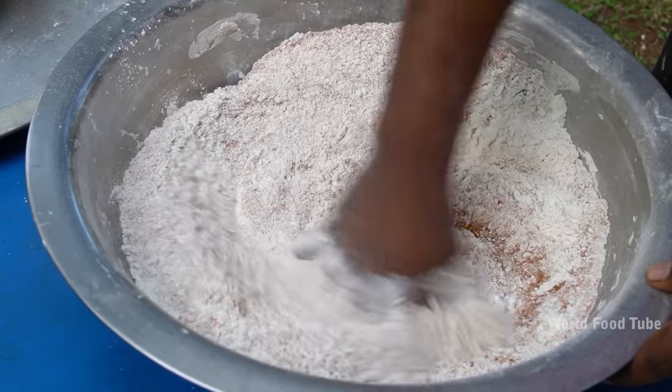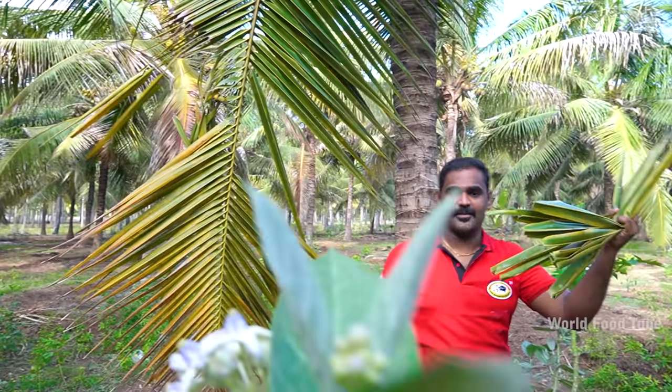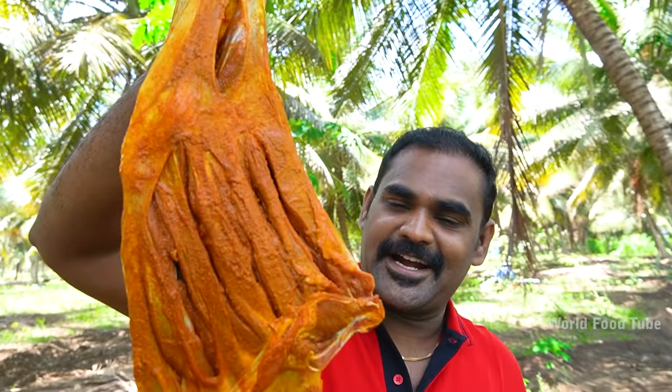Let's eat the capes in the chicken. The capes is very good. Are you sure? Hi guys! Welcome to Wellfutube! I am Sambath and Shiva Kannan!